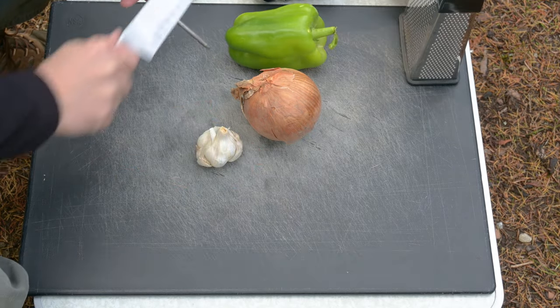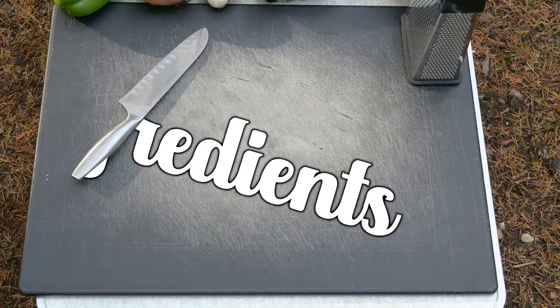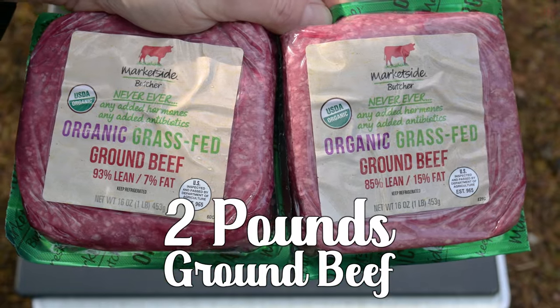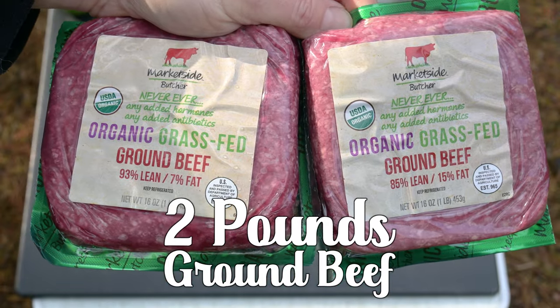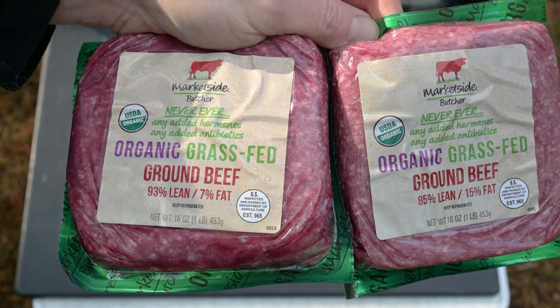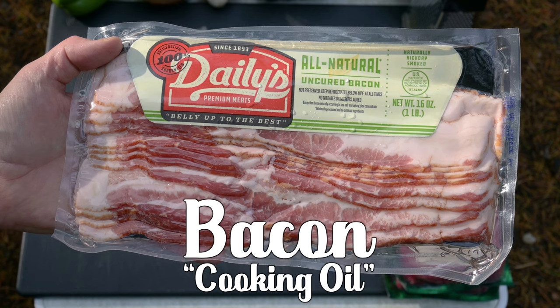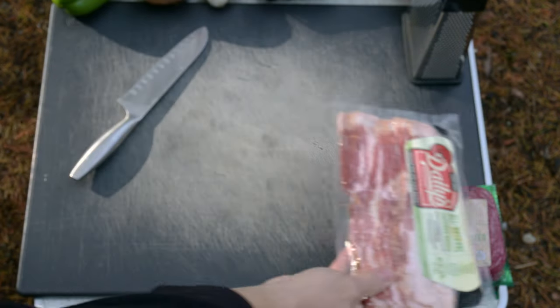We're going to set up our cooking area and get busy creating our slumgullion. Let's cover the ingredients. Two pounds of a leaner ground beef. We're not going to drain our beef — what fat goes in that pot stays in that pot. Bacon — I'm not going to use all this bacon, only a couple of pieces as my cooking oil.